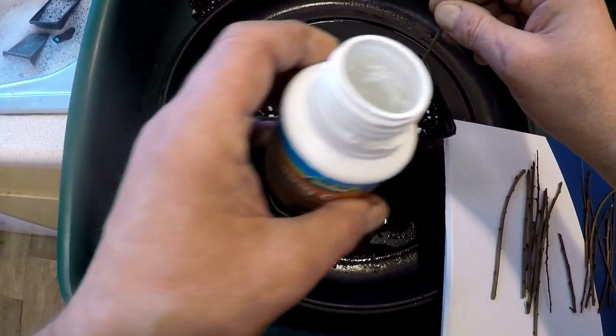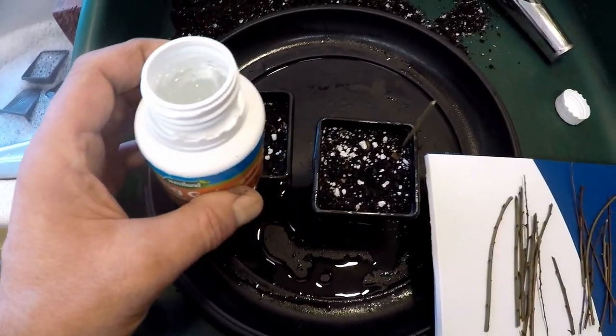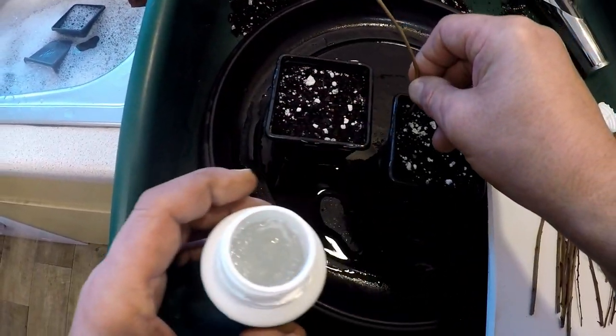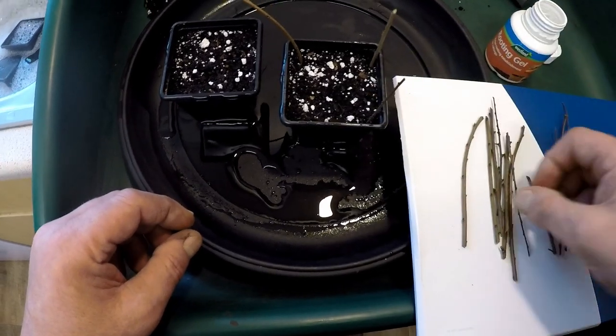Just insert the cuttings. I find that if you insert them around the edges of the pot, they'll root a lot better for some reason. Wiggle them in and insert them.